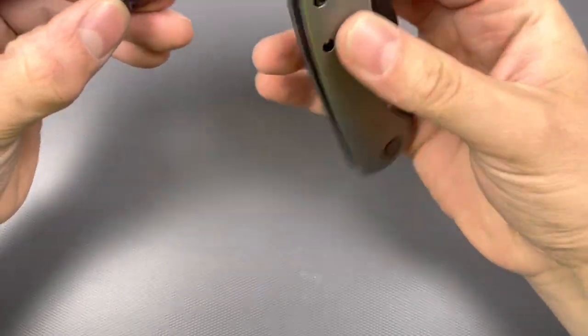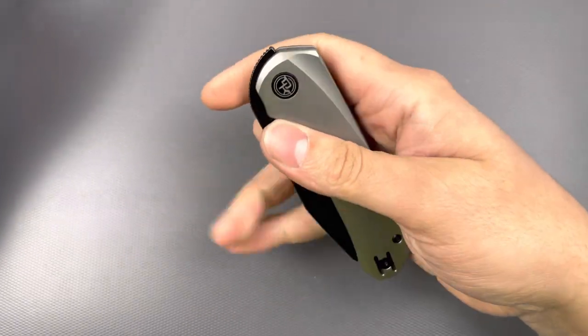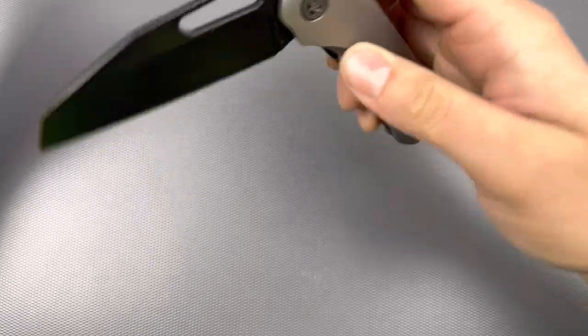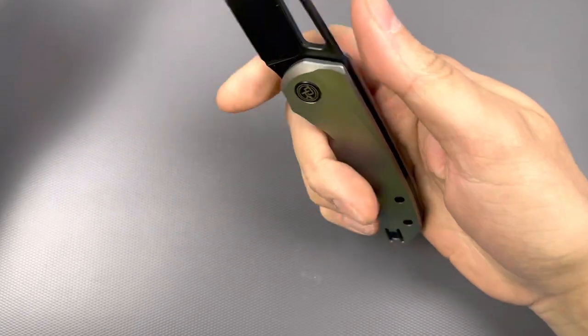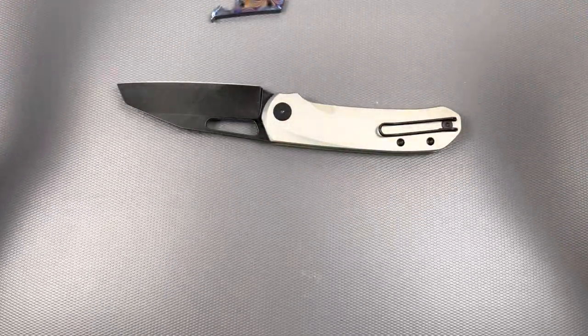That's definitely going to pop on the back right there. I've got to anodize this thing — it's going to be anodized. Not sure what exactly, but wow. So that's it.